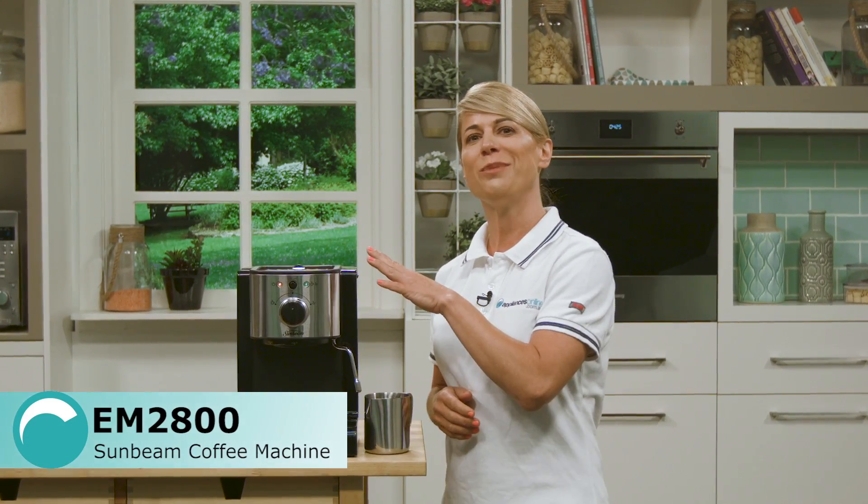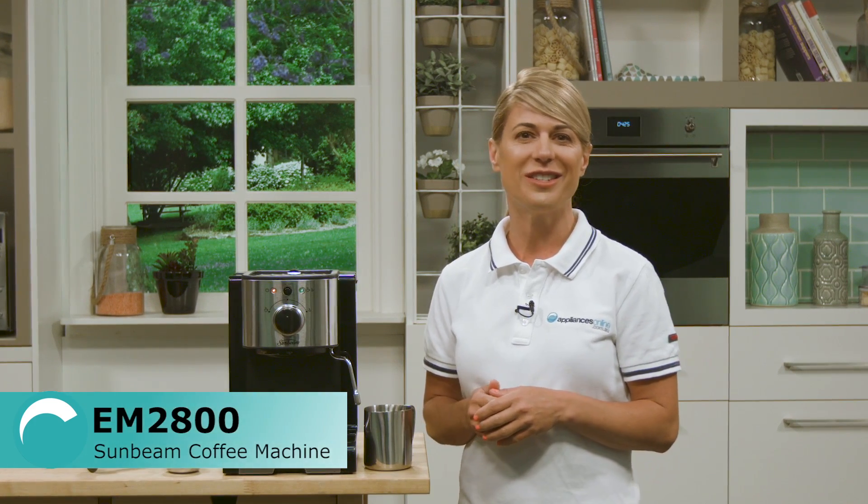This is the Piccolo Espresso Coffee Machine from Sunbeam. This model comes in a black and stainless steel finish and is a stylish addition to your kitchen with its Italian design.